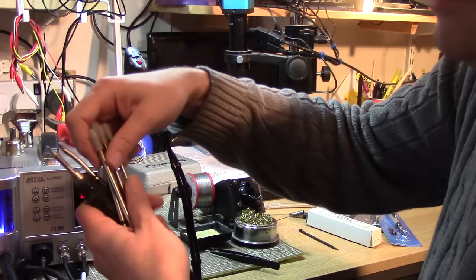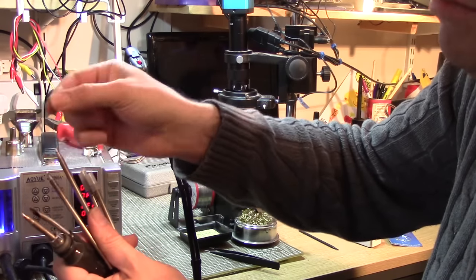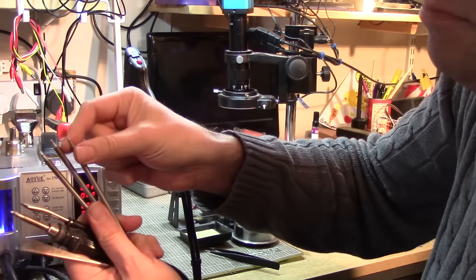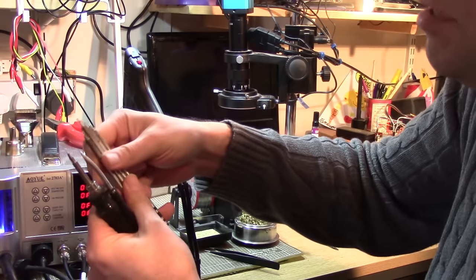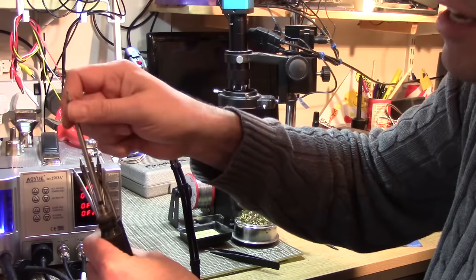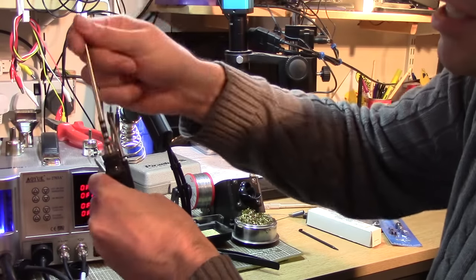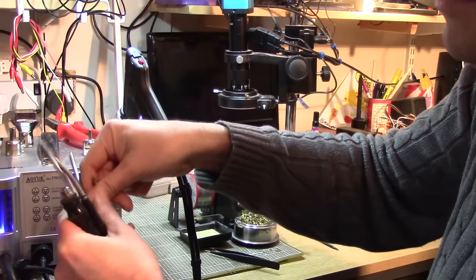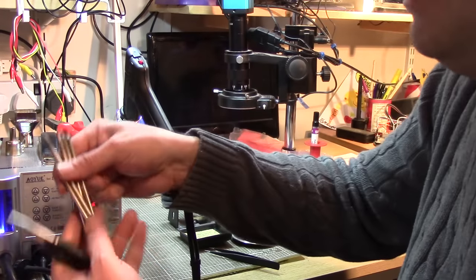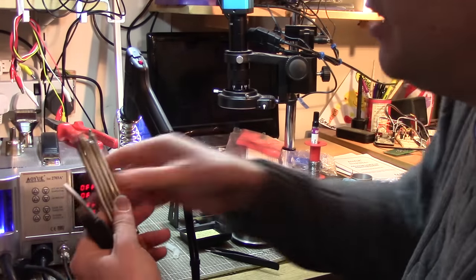I bought a selection of different tips to go along with this iron - a 3mm chisel tip, bevel edge tips, spike tips, and fine tips, because I wanted something finer than my old soldering iron. The tips contain the temperature sensor as well, so if you ever get a failure that's the whole soldering iron - there's no intelligence actually in the handle, it's all built into the tips. It's kind of nice that every time you change a tip you get new temperature sensors to go with it. I'm quite happy with those - there's a large selection of bits available.